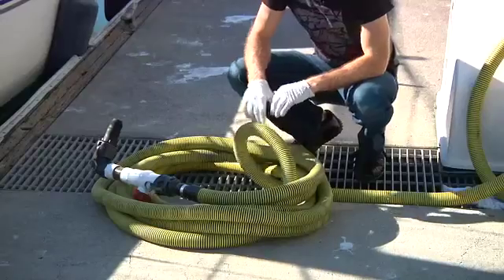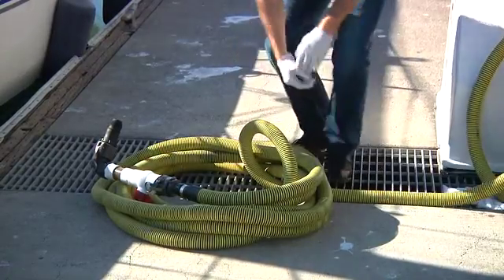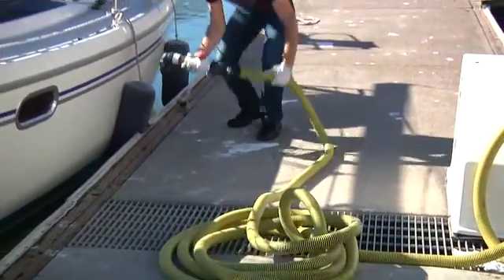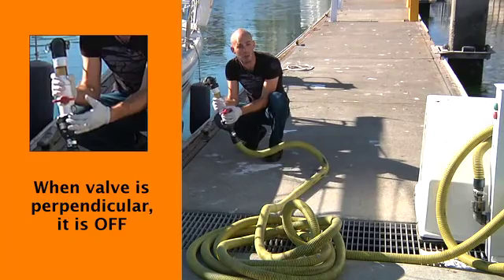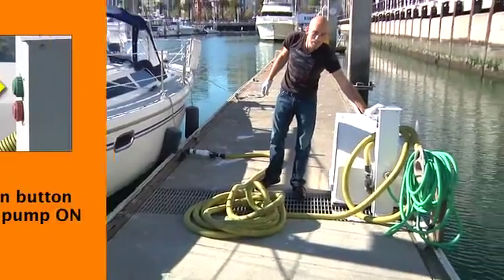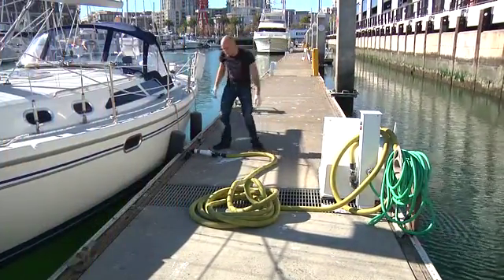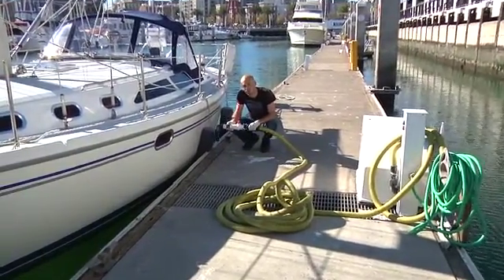This will ensure that you don't get any blockages while you're pumping out. The next thing you're going to want to do is take your nozzle over to the location where your deck waste fitting is, ensuring that the valve is perpendicular, which means it's off and you're not going to get flow. Go ahead and set it down and turn your pump on.